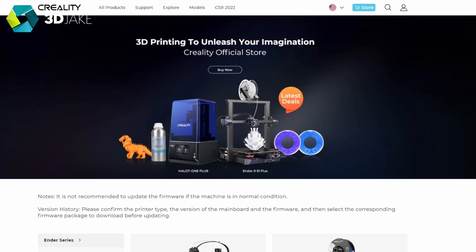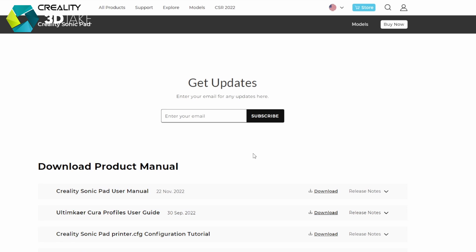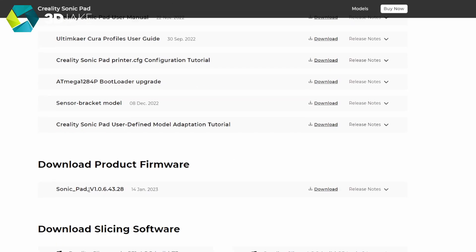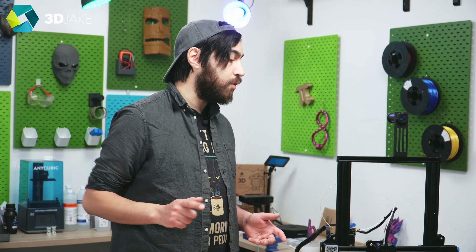I tried to update the pad's firmware via Wi-Fi or LAN, but it always says it's up to date — even when it clearly wasn't. I went to the Creality website and downloaded the most up-to-date firmware from the downloads folder, which sorted things out fine, except it deleted all my configs. Just watch out for that.